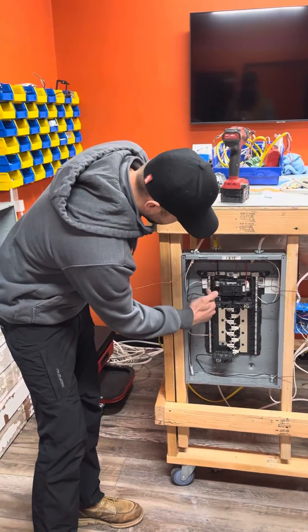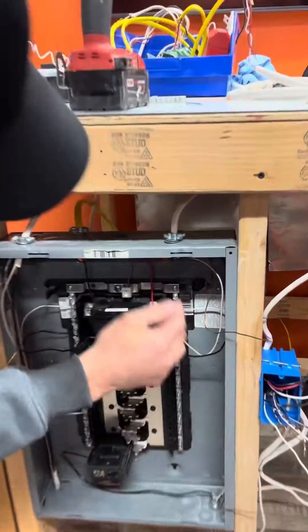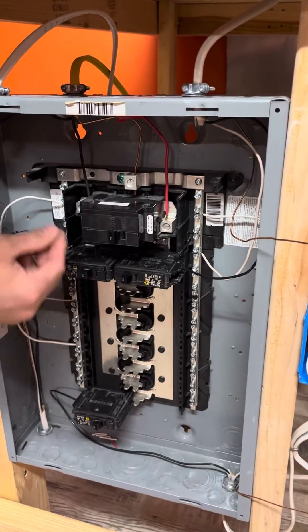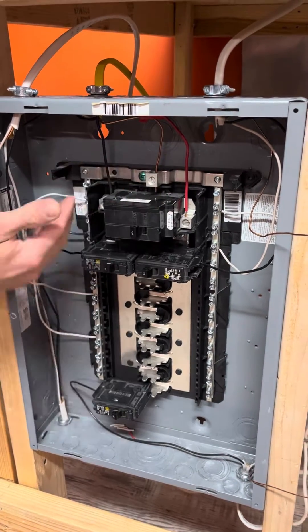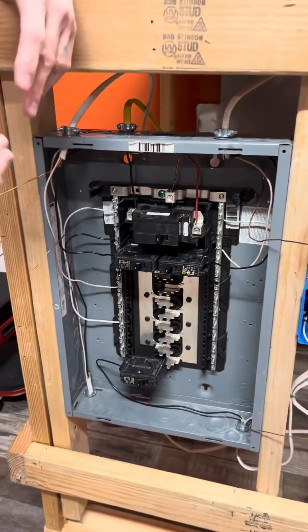Here you have the neutral bar with the bonding screw and another neutral bar. This is all attached with a strap across here, and the ground as well as the neutral would come in here. The neutrals are tied in directly. We have this in a unique setup with the neutrals tied in directly over here — typically the neutral would be there with the ground set in separately. For today's demonstration, we're going to be doing a sub-panel.